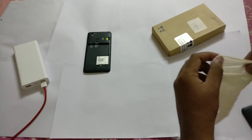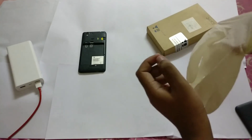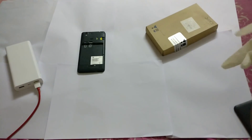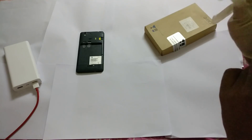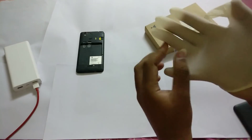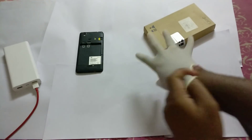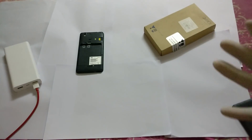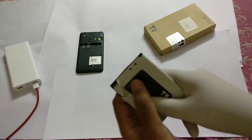Now, first of all, I would like to say that we need to open the battery, and I would suggest you to wear gloves — safety first. There is no major concern, but still wear gloves because it's safe. So let's wear the glove. And this is the battery.